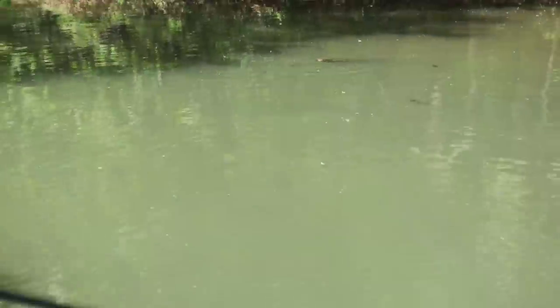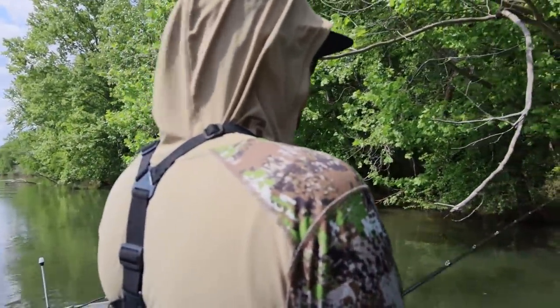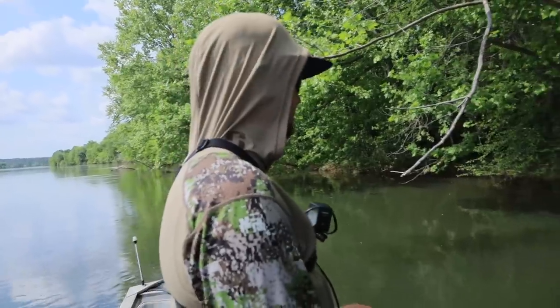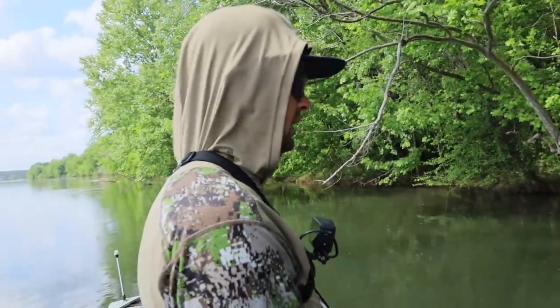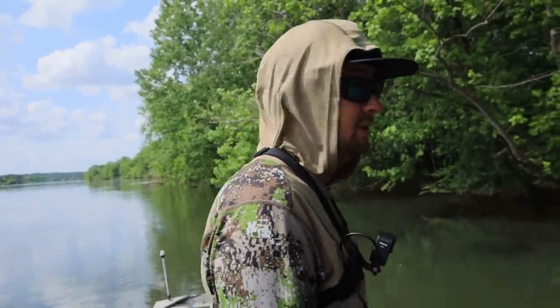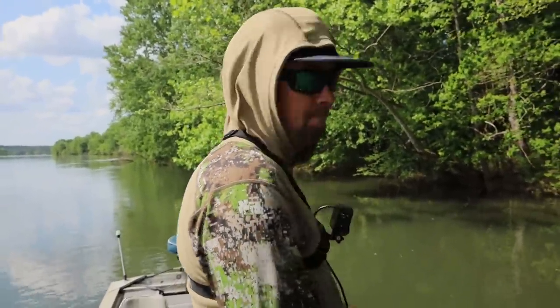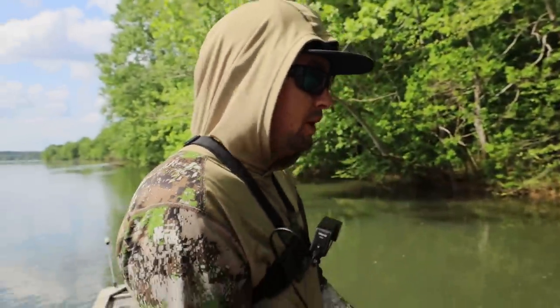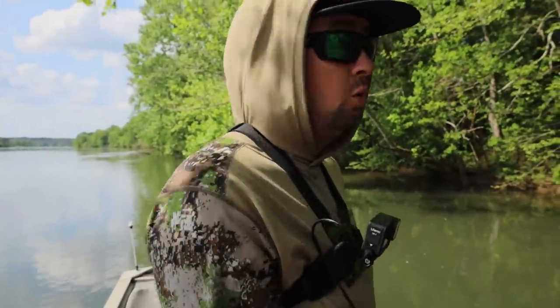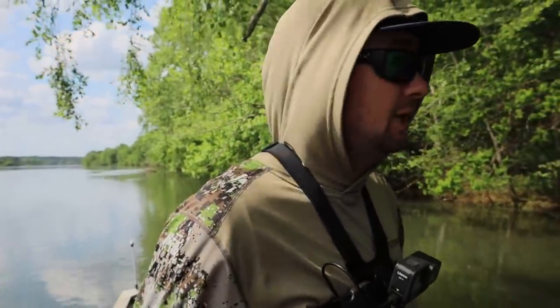Look at that — three and a half pounds out here throwing the Apex. Got some followers slinging the Apex, got rudely interrupted, and conditions aren't even right yet — they won't be too long, they're going to be eating this thing. We might be able to film a little swim jig video so check back for that soon. Got a little spotted bass — catching a bass or two on the swim jig right now. Appreciate y'all watching, leaving comments, and making requests. Down below let me know if you differ, and we'll see y'all next time.